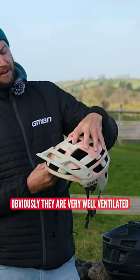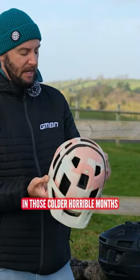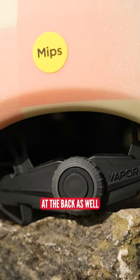Trail lids — well, you can see that they are very well ventilated. They've got a peak on them to keep the sun and debris and muck out your eyes in those colder, horrible months, and obviously fully adjustable at the back as well.